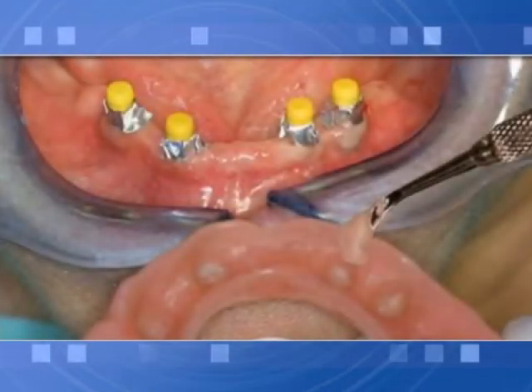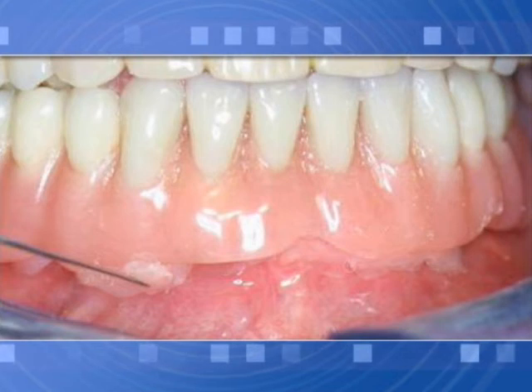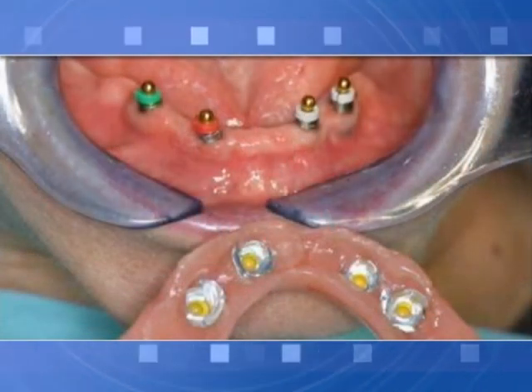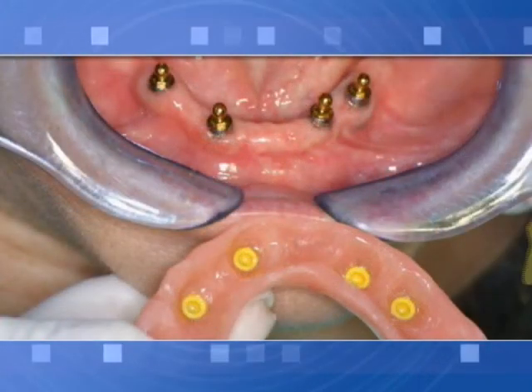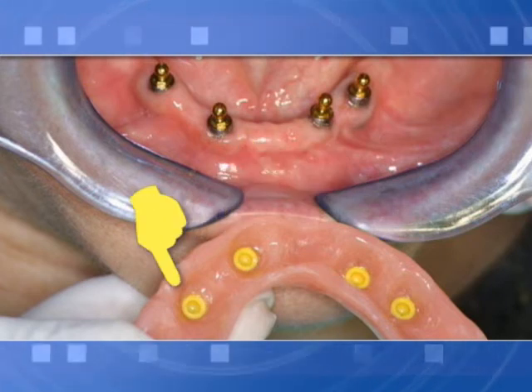Temporary denture: curing of retentive caps in the patient's mouth. During cap curing with resin, always use a protective disc to avoid risk of blockage by resin waste — a piece of plastic or a disposable glove can also work well. Polish the denture to remove resin waste and deliver to the patient. Be sure no resin waste blocks attachment surfaces.